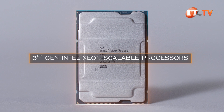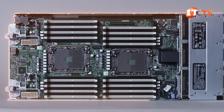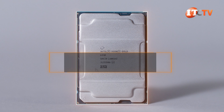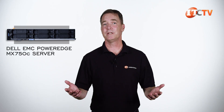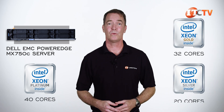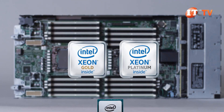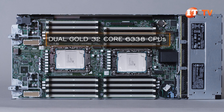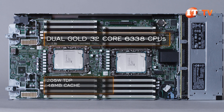About a week after Intel's announcement of the third-generation Xeon scalable processors in March of 2021, Dell announced the Dell EMC PowerEdge MX750C. Third-generation Xeon scalable processors offer 8 to 40 physical cores and 16 to 80 virtual threads, depending on the SKU. Only the Platinum versions support 40 cores, while Gold maxes out at 32 cores and Silver at 20 cores. Platinum and Gold offer a significant boost from the 28 cores available on first- and second-generation Xeon scalable processors. This particular chassis came with dual Gold 32-core 6338 CPUs with a 205-watt TDP, 48 megabytes of cache, and a base clock of 2 gigahertz.